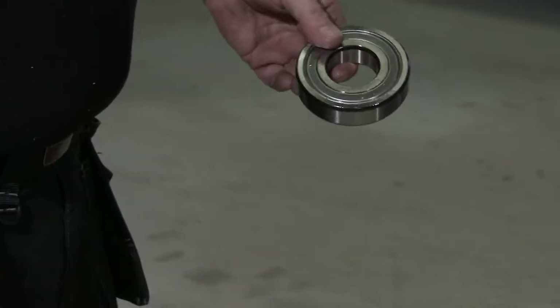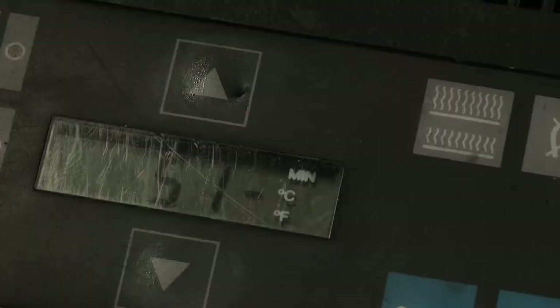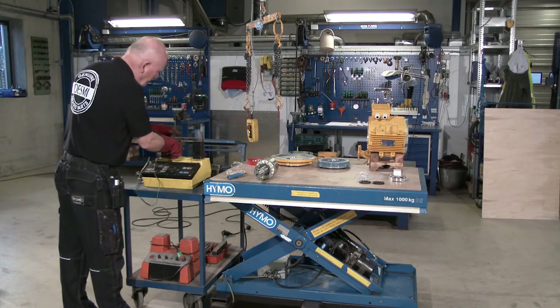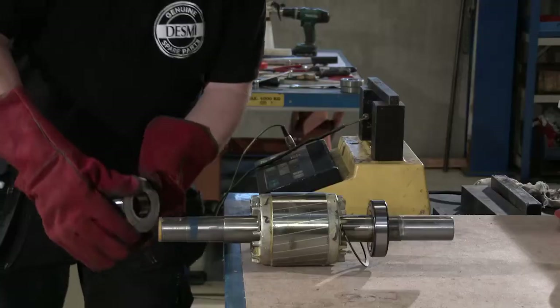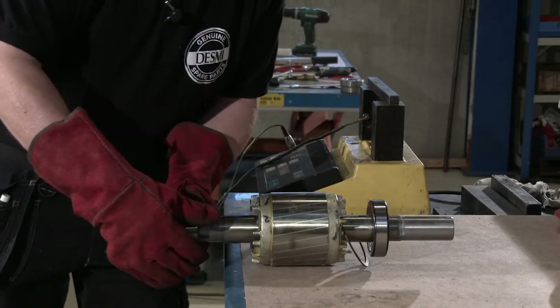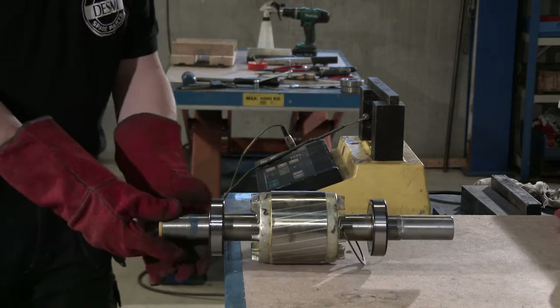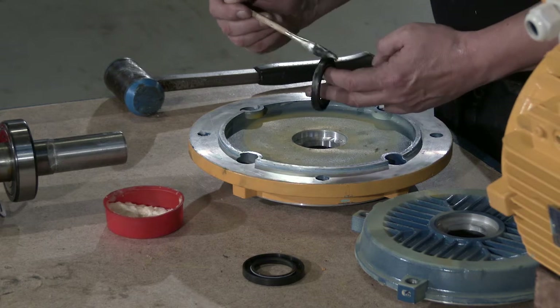Remove the drive end shaft. Use an induction heater or the like to heat up the bearing to 100 to 110 degrees centigrade and press the bearing up against the shoulder. Lubricate the oil seals and mount them in the end shields.